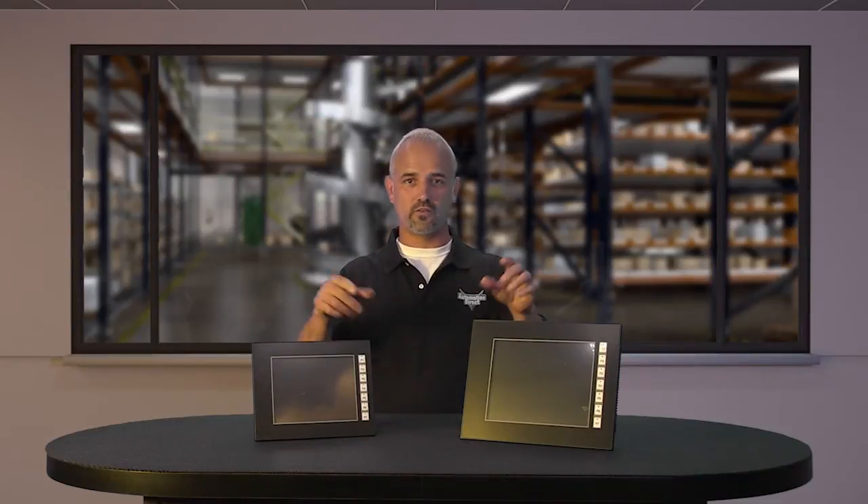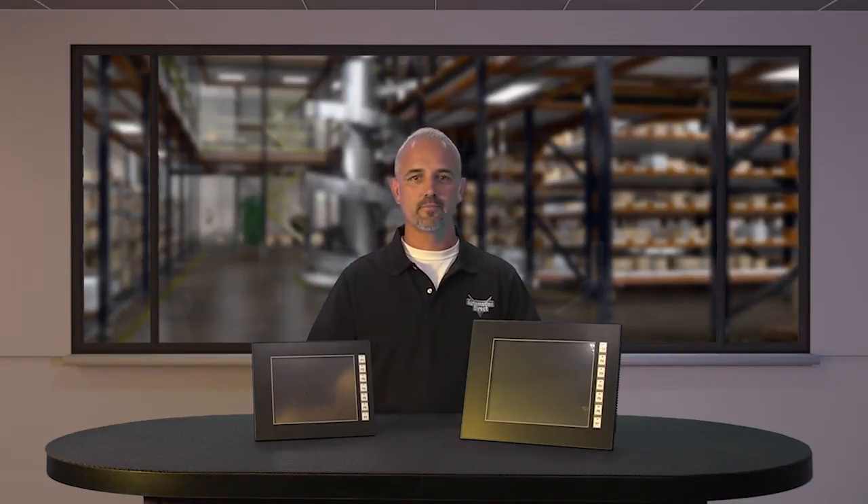Welcome to Kickstart, where you get to see new products here at AutomationDirect. Today I am going to show you our newest line of Seymour Micro touch panels.